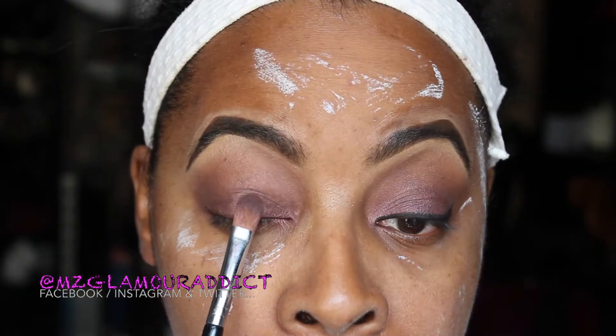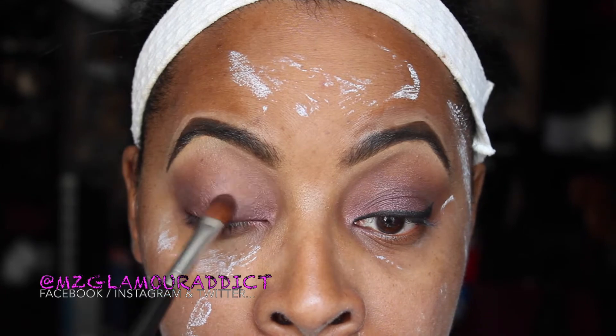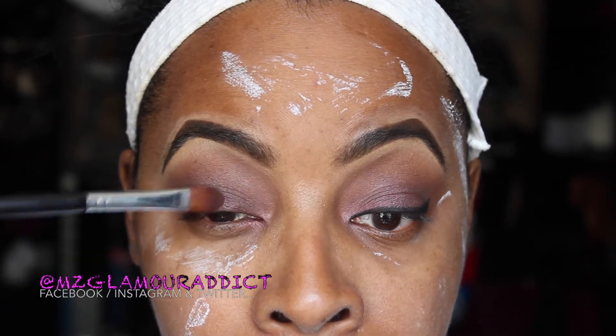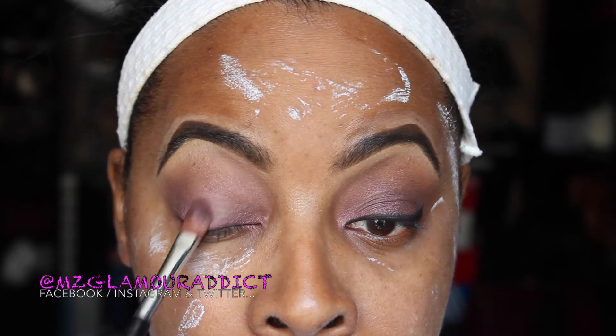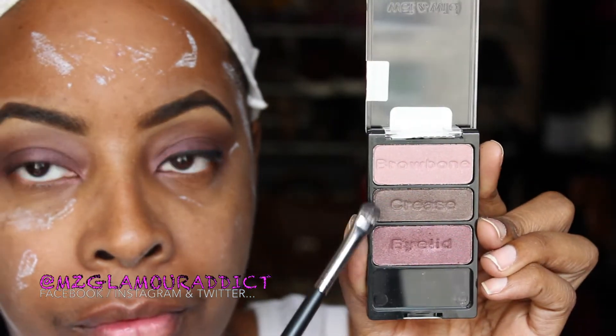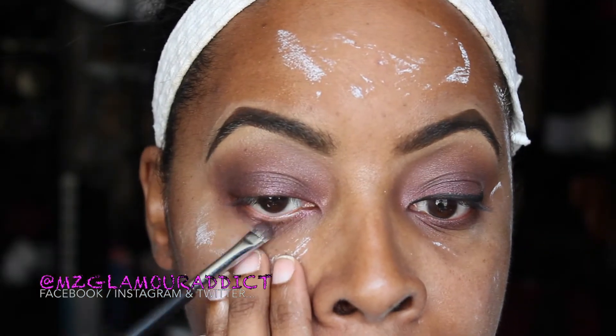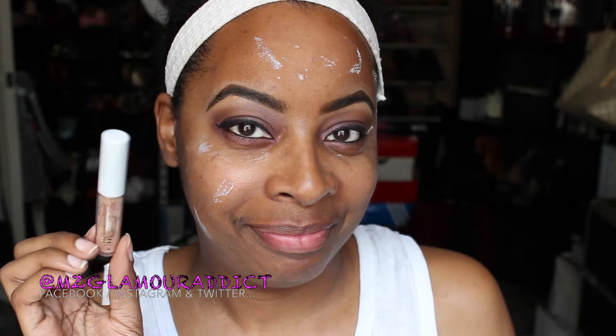I'm going back into the palette and taking the brow bone color, placing it in the center area of the eye to help bring light back into the eyes since I'm using dark colors. Now I'm mixing the crease and eyelid colors together and smoking out the lower lash line.